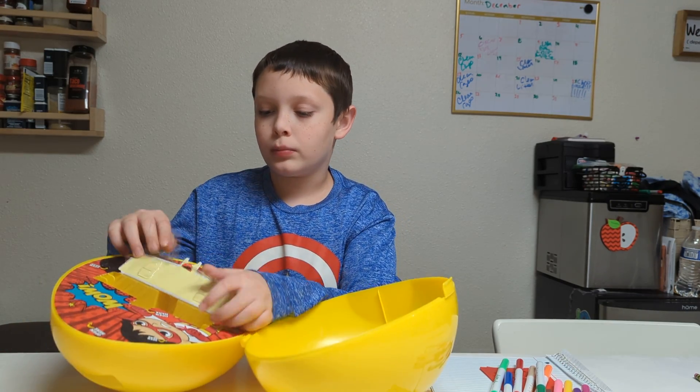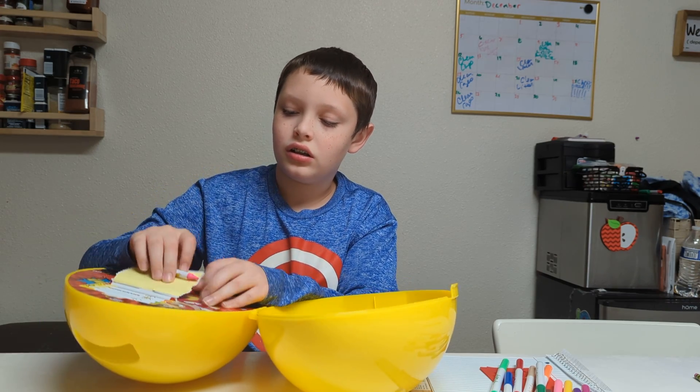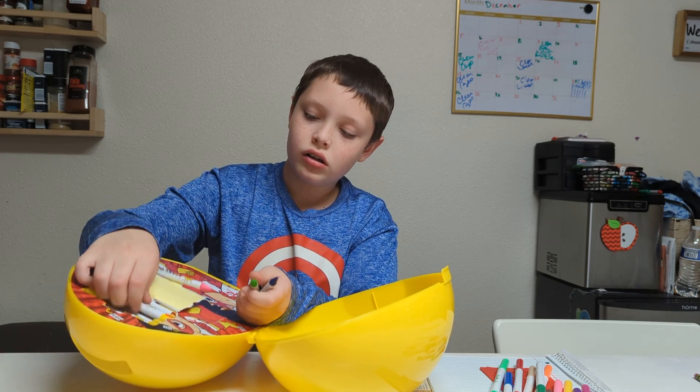Stop doing the Humpty Dumpty. Is that everything out of that? No. Not crayons. This would be like a cool Easter present, I think, because it's like a giant egg.